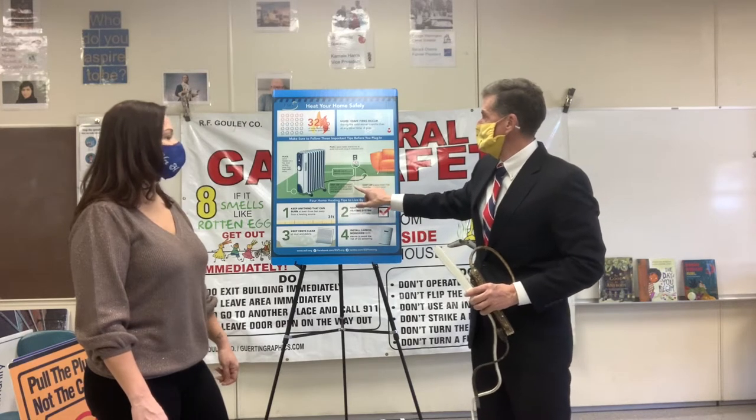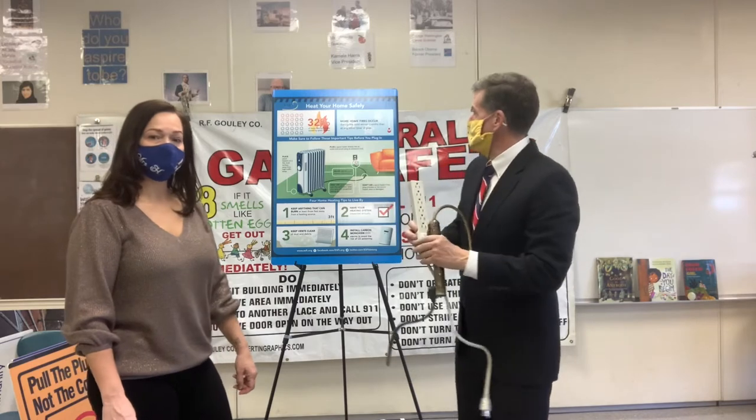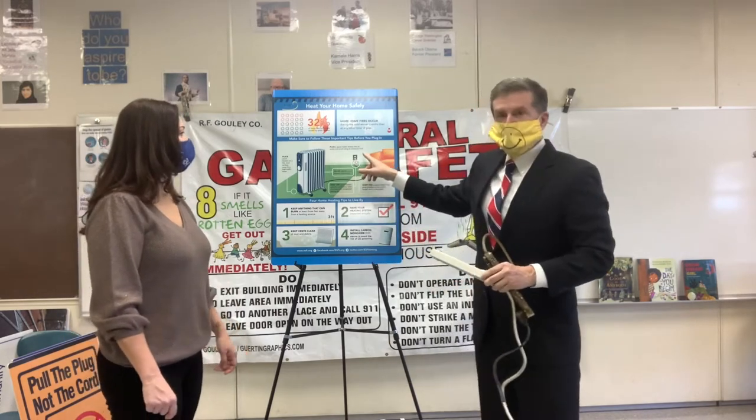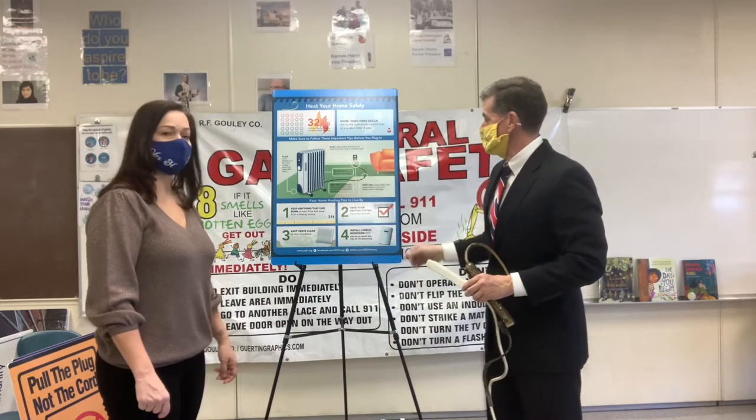Let's remember: space heaters need space — plug them right into the wall, no power strips. Don't bring it into your bedroom, because if you fall asleep at night, the covers could land on it. And don't bring it into the bathroom.